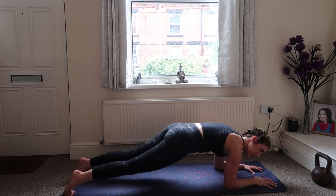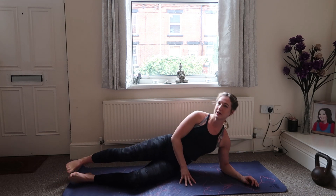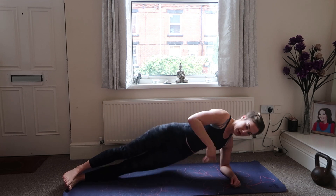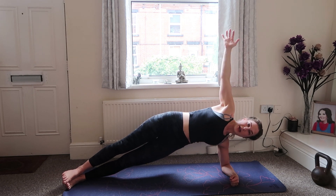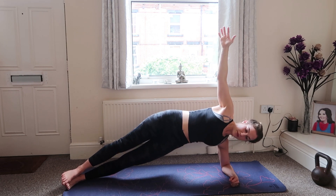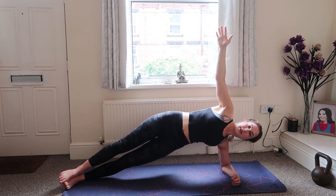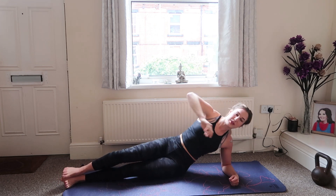Five more seconds. From here we're just going to come onto the side and into a side plank — elbow underneath the shoulder, keep both feet one on top of the other and push up. We're going to hold this for 20 seconds. If you want to make it a little bit harder, extend your arm up, drop your hip down and up. Five, four, three, two, one — we're going to do the same on the other side.